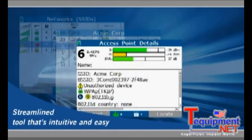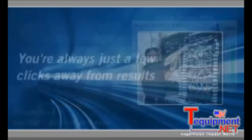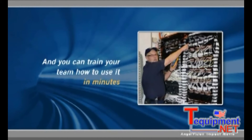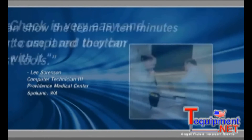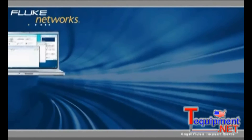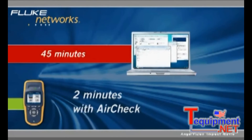What's truly unprecedented is how AirCheck packs all this wireless technology into a streamlined tool that's intuitive and easy to use. You're always just a few clicks from the results you need, and you can train your team how to use it in minutes. AirCheck is very easy and fast compared to other test tools — I can show the team in 10 minutes how to use it and they can run with it. What took 45 minutes now only takes two minutes.